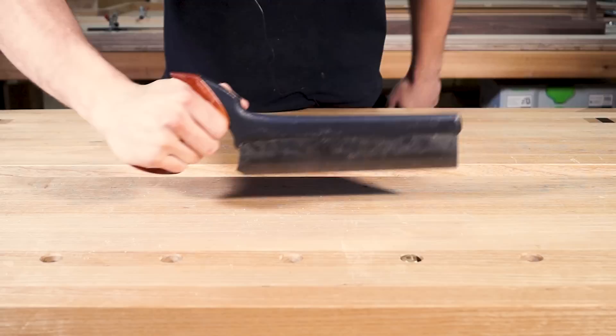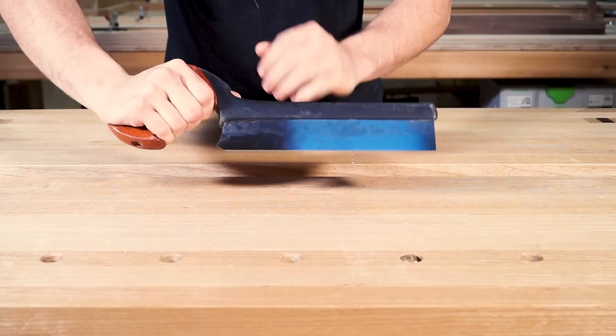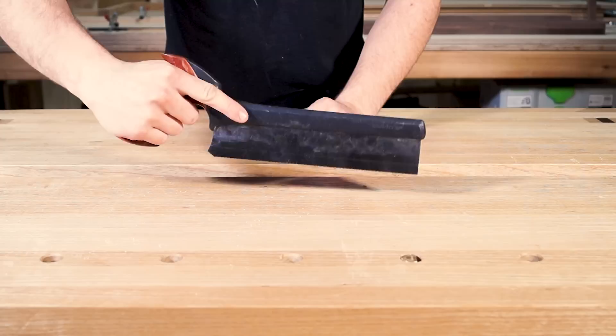First thing I'm going to show you is how to hold the saw. What I notice people normally do at this stage is they pick the saw up with all four fingers crammed into the handle, and that feels incredibly uncomfortable - you can see how bunched up the fingers are. Saws like this are actually designed for a three-finger grip with your index finger pointing down the spine, and this helps you keep the saw straight in the cut because your finger is stabilizing the blade.